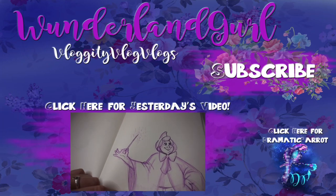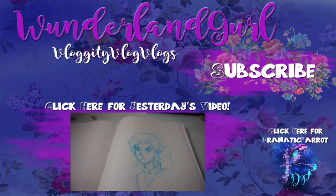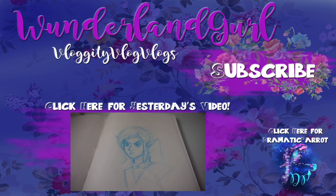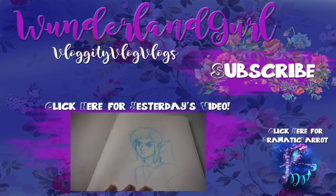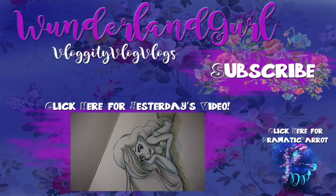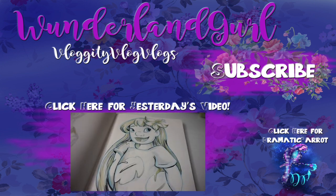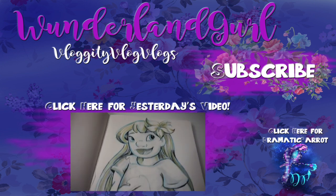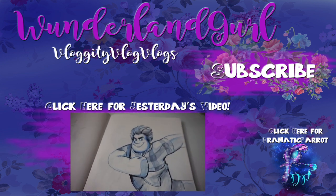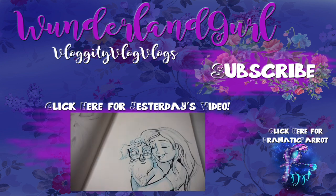Hey guys, thank you so much for stopping by Wonderland Girl today. I really hope you'll hit that subscribe button and that like button as well. I am Dramatic Parrot and this channel is for all my vloggity vlog vlogs. I post daily vloggity vlog vlogs as well as fun little Saturday HD challenges using an HD camera and everything. I really hope you will subscribe and tune in for more. Thank you once again for stopping by. Go and check out my Dramatic Parrot channel. I will see y'all later. Bye!